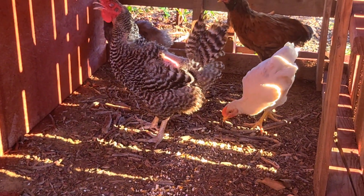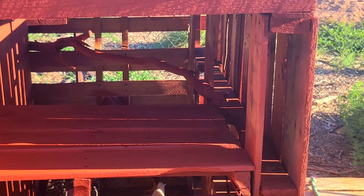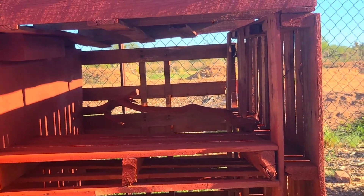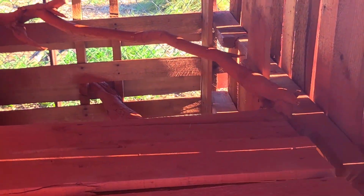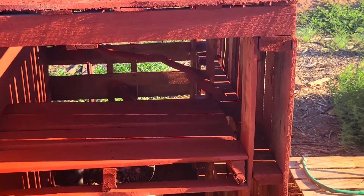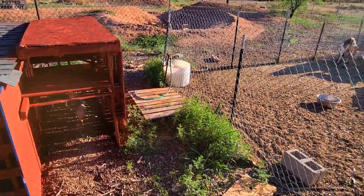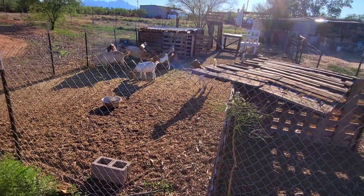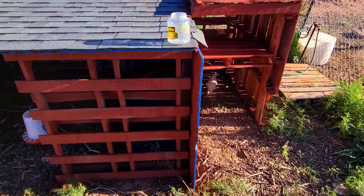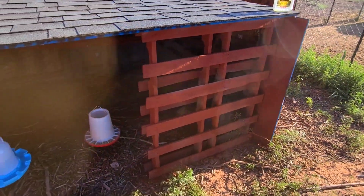Over here at the new coop, let me just show you what I made. I made this little shade structure off to the side of the main house — it's got a little pallet roost and a couple of branches that they can also roost on. Just scrolling back here, off to the right side there's their little water station. You've got all the goats next door as neighbors.